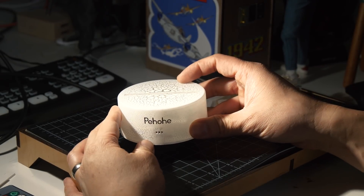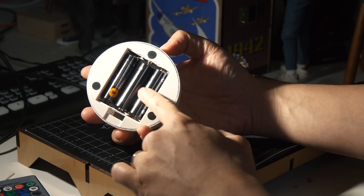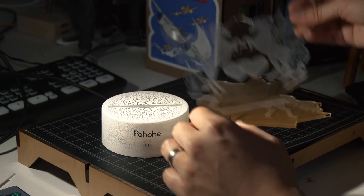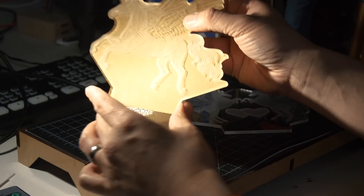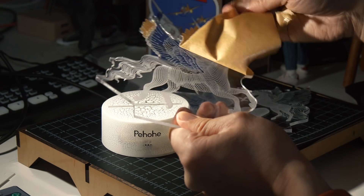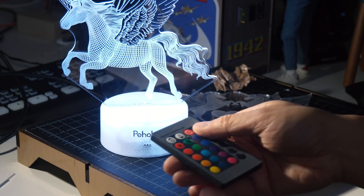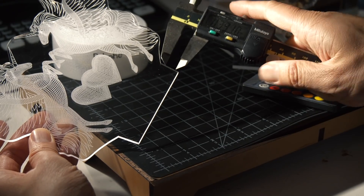Hey everyone, it's Norm from Tested and I have a simple laser cutter project for you today. Recently we received this gift for our daughter - it's one of those LED light-up signs. This puck, which runs on batteries and USB power, has an LED strip embedded in it which lights up some included sheets of engraved acrylic. The acrylic designs are nicely designed, they light up well, but I have a laser cutter and I wanted to make something a little different to add to the value of this display.